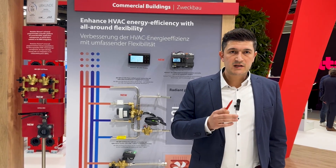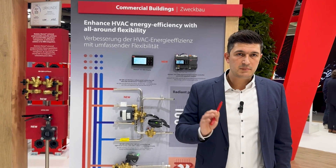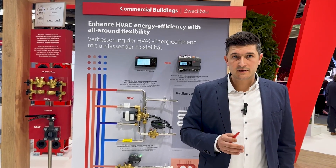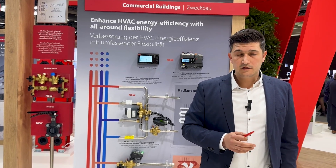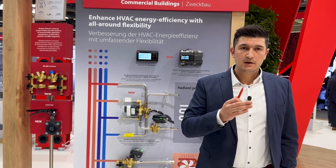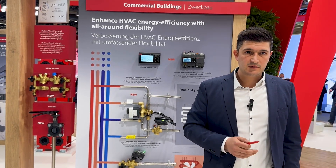Why? Because we believe, and it was proven since we launched our successful PICV story back in 2005. The PICV brings simplicity to all relevant key stakeholders, it brings excellent control of the flow, it brings excellent control of the room temperature, and it ensures energy savings on the side of the pump because we need less energy for pumping, and it also improves your COP or the system COP.